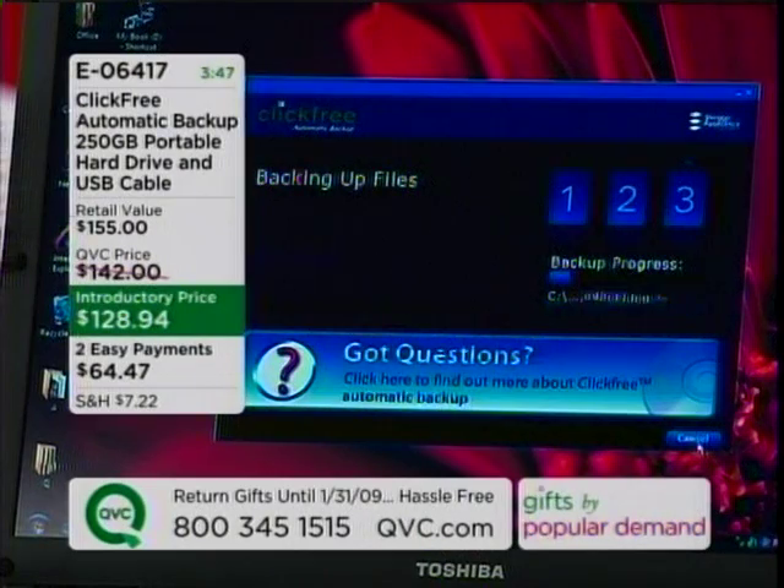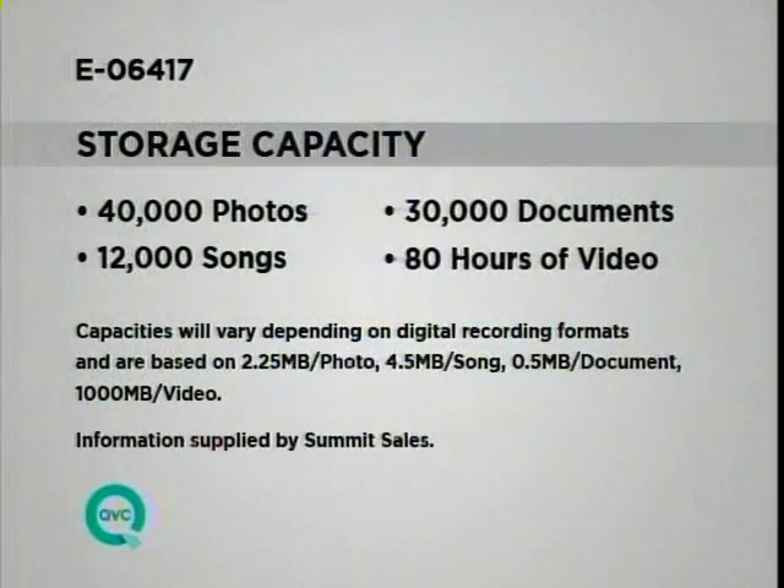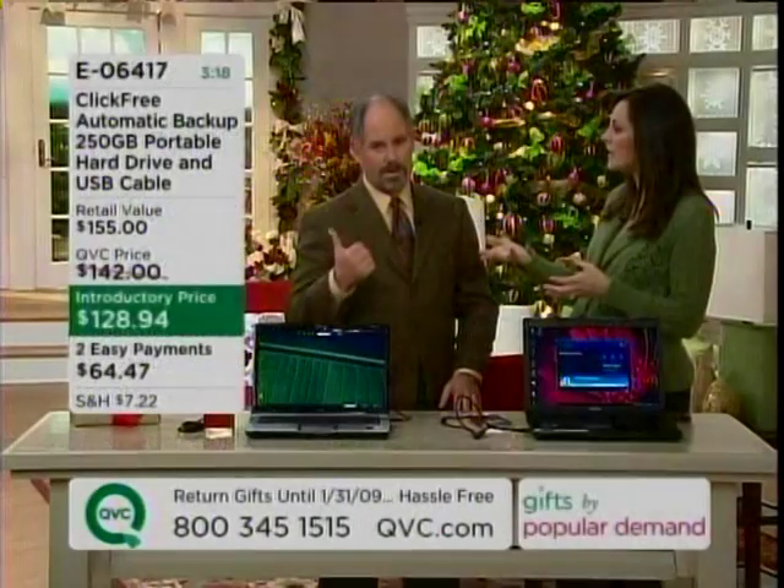This is a huge backup drive. The one that I purchased about four months ago was smaller, and I'm still pleased with it. This is a 250 gigabyte. Here's an idea of some of what it will store — 40,000 photos and 30,000 documents and 12,000 songs and 80 hours of video. These are not ors — this is and. That means any of your home videos. It's a fabulous item to accompany if you purchase the Today's Special Value today.